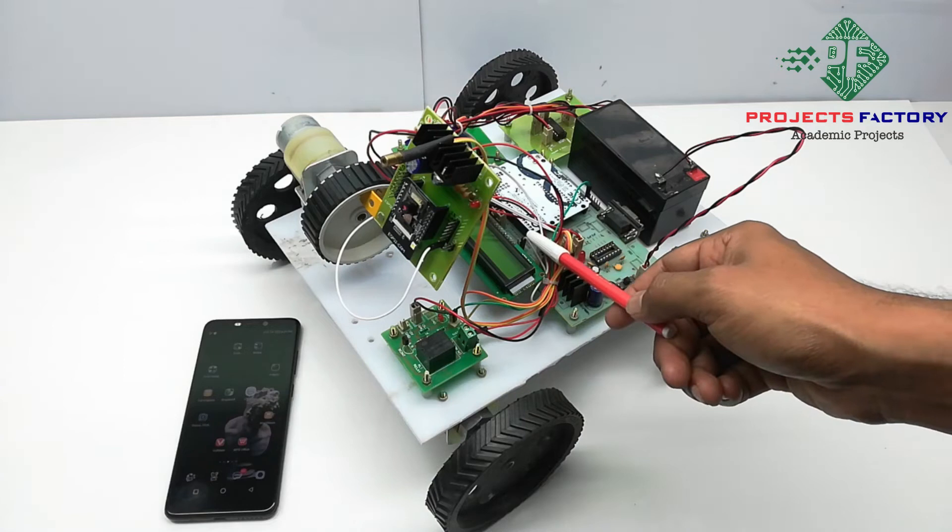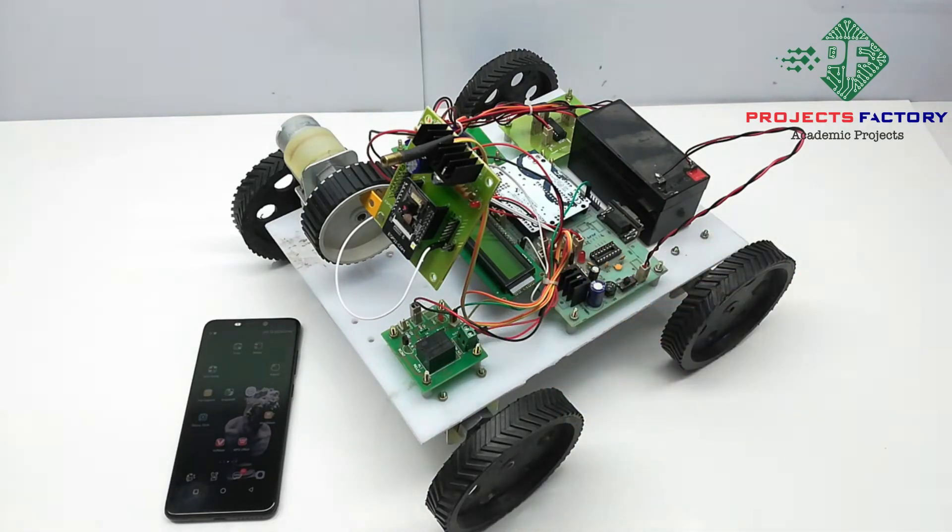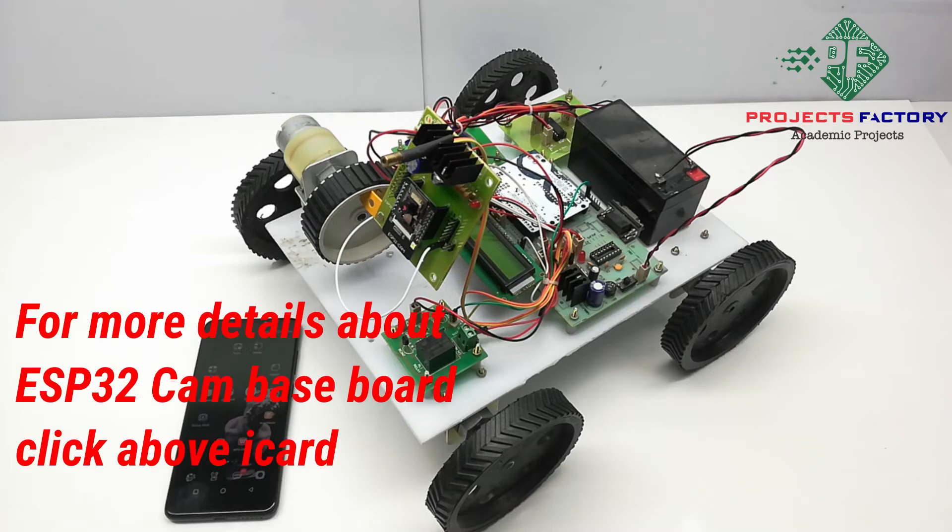Here we can see the ESP32 CAM and its daughter board connected to Arduino through serial communication. The ESP32 CAM has a built-in Wi-Fi and camera module. It can connect to Wi-Fi through SSID and password. Our router SSID and password is 'iot server'. Otherwise we can use a mobile hotspot. Now we have to open mobile hotspot settings.